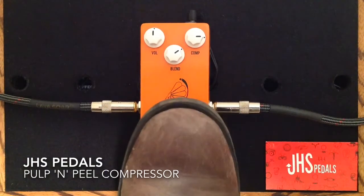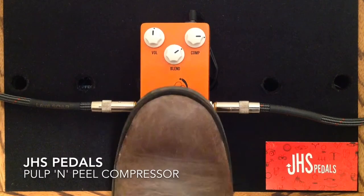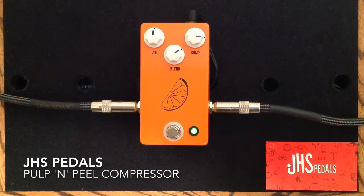And here is the Pulp and Peel Compressor.